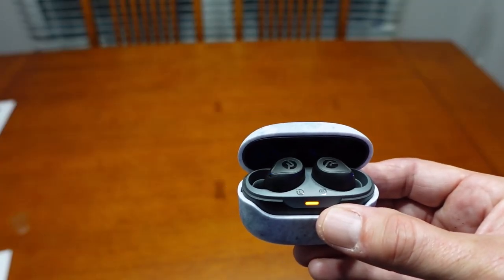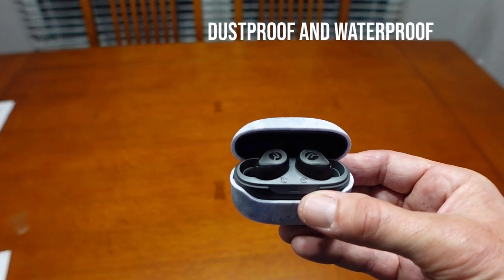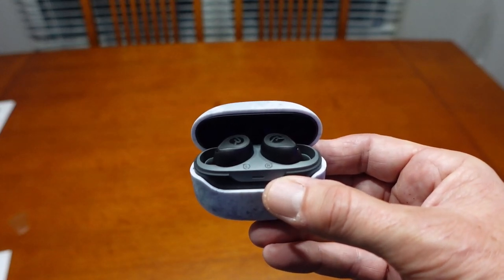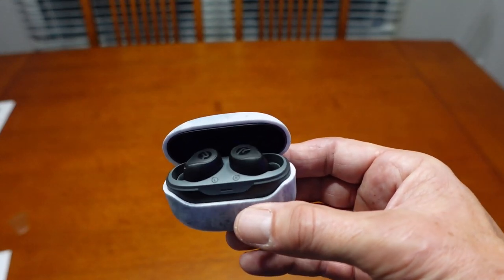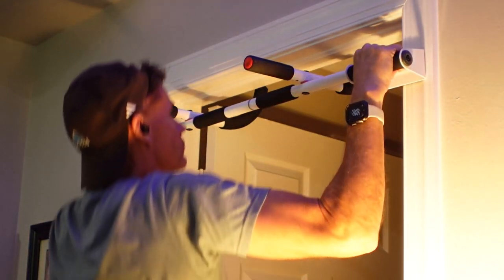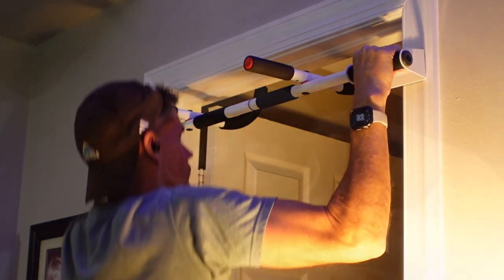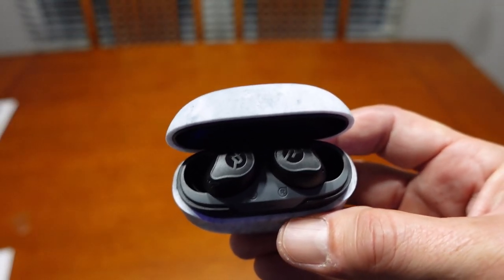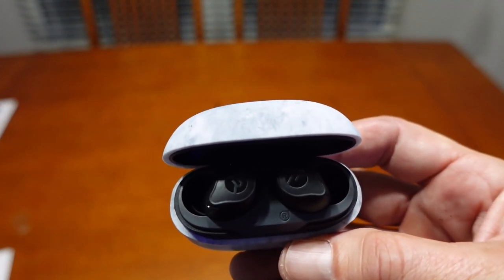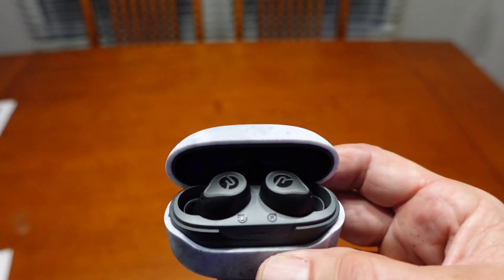These are also dustproof and waterproof, so that's great if you're using them in an active environment. In my use case, I usually wear earbuds when I go to the gym, do work around the house, that kind of stuff, and something like this is a great way to do it. The noise canceling makes the experience more immersive than I'm used to, and that's a good thing.